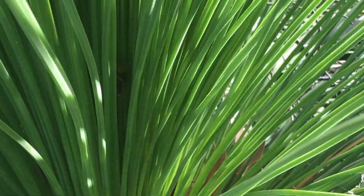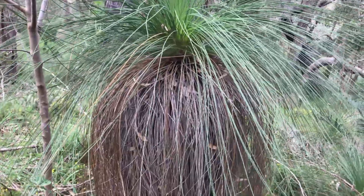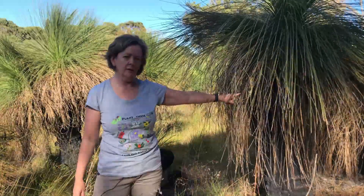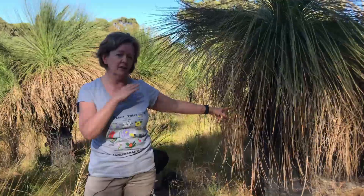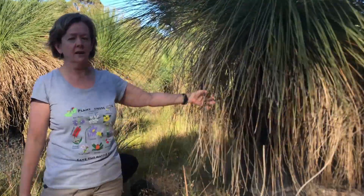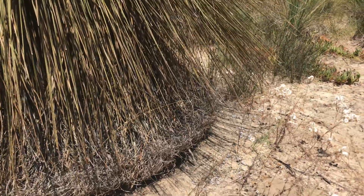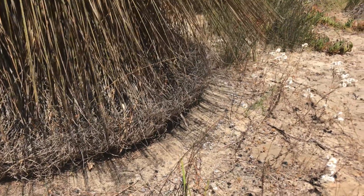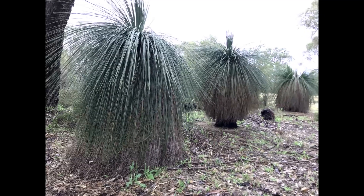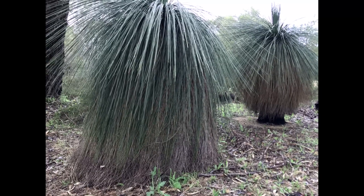A number of insects eat the leaves and animals shelter in them. The old leaves stay on the plant and form what we call a skirt. This one is missing its lower leaves because they've been burnt off in a fire — you can see the blackened trunk — and these older leaves have grown since the fire. Where the grass tree skirt reaches all the way to the ground it creates little habitats for smaller animals, lizards and insects. Sometimes it's just sandy and dry under those leaves; in other situations it might produce a moist microclimate where fungi, lichen and moss like to grow.